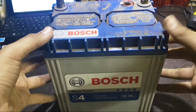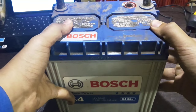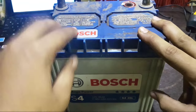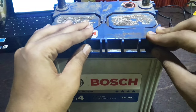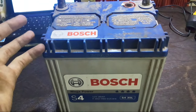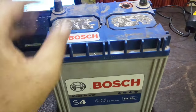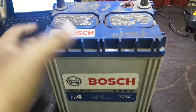Hey guys, so you're going to start your car and find out that it's not starting. One of the main reasons is that the car battery isn't holding enough charge to start the car. You can just call a mechanic, but it will take a lot of time and cost you more. So in this video I'm going to show you how you can use your laptop charger to charge your battery.